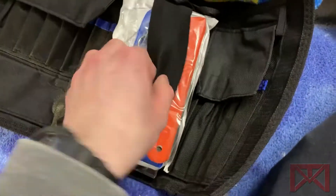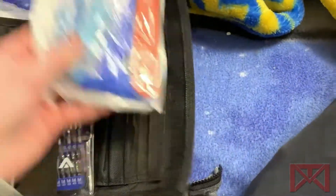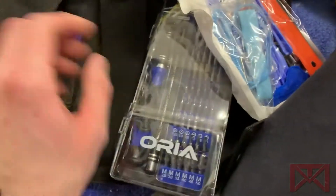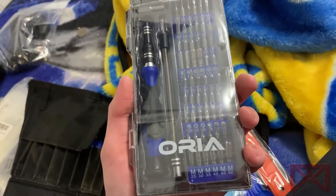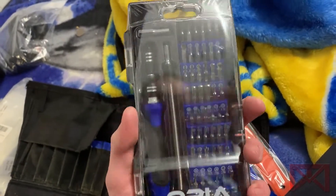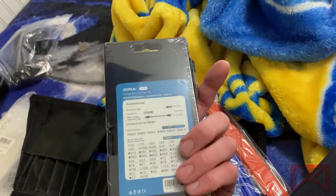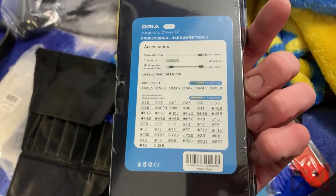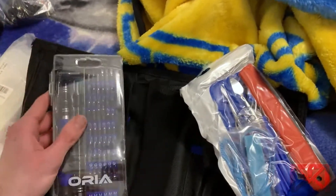We have a tool kit, guys. It's a pretty expensive one — actually no, it's not. This is the Oria tool kit, might be Orla. It's got a good arrangement of bits on it. You can see all the bits here — feel free to pause the video. It's even got an extension bar.